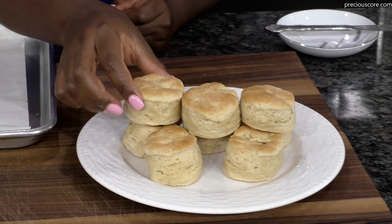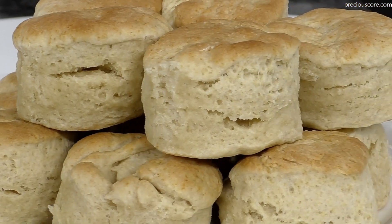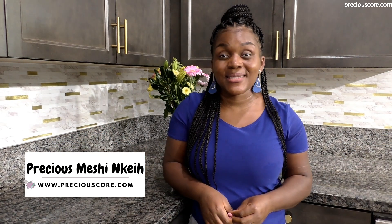I'm so excited about this recipe because you only need 3 ingredients — 3 — and they are going to give you American biscuits that are fluffy, so tasty, perfect for breakfast, lunch, or dinner. They are ridiculously easy to make. Hi, beautiful people. My name is Precious and you're welcome to my kitchen. Today I am making American biscuits. They look like scones but are not exactly scones — they have fewer ingredients, don't include eggs, and are so tasty. Let's start cooking.